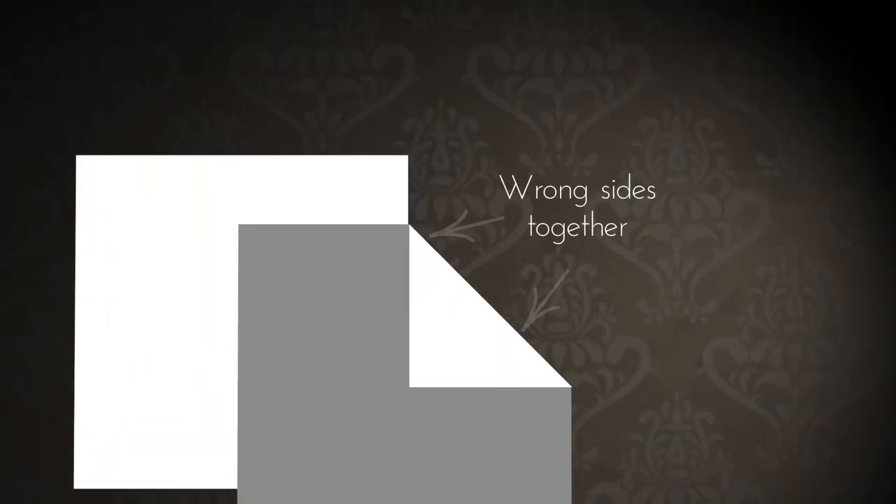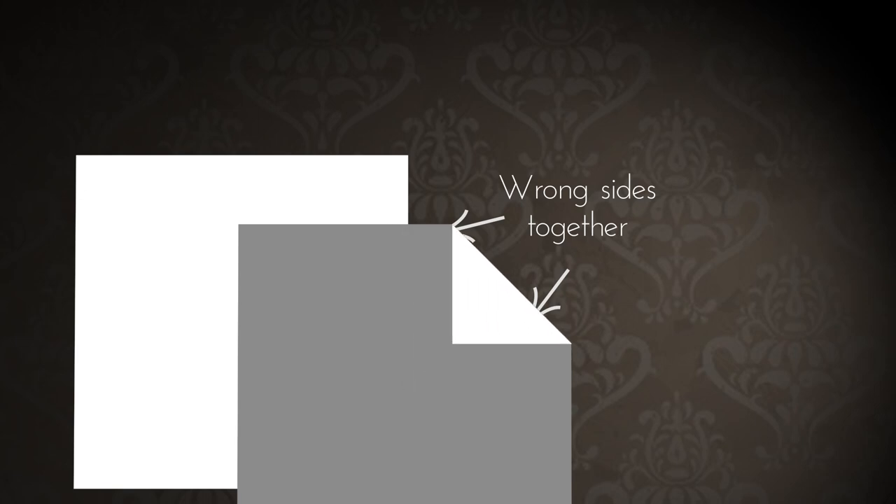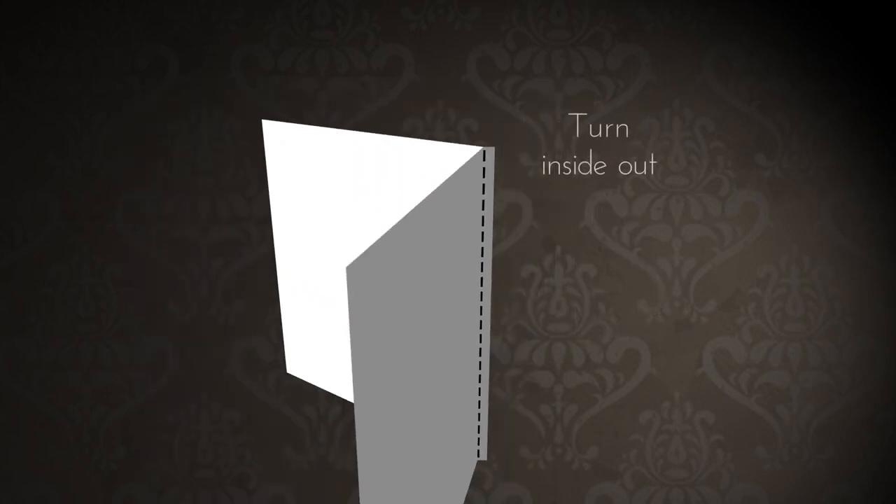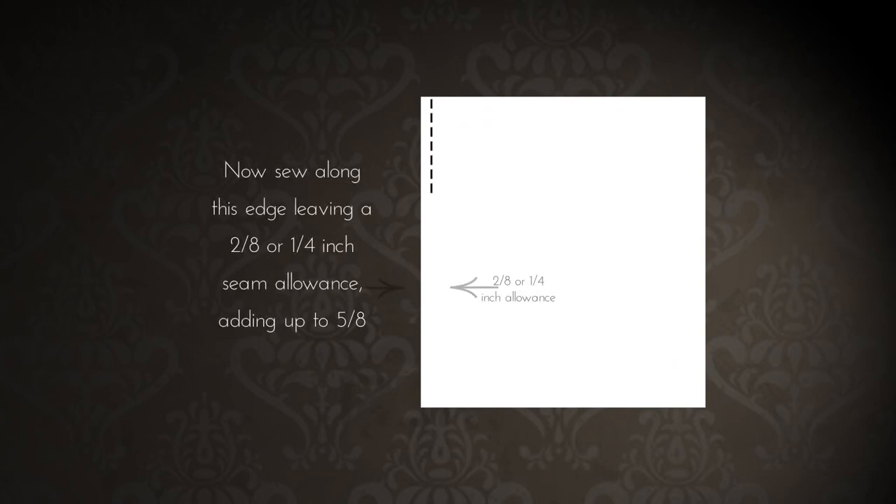A French seam is pretty much like a regular seam except it's in reverse. Place your two pattern pieces wrong sides together and sew along the edge leaving a three-eighths of an inch seam allowance, then trim the excess. It helps to press the seam open at this point. Then turn inside out and stitch along the edge at a quarter of an inch seam allowance, totaling a five-eighths of an inch seam allowance as the pattern suggests.